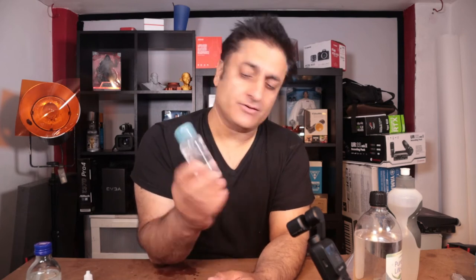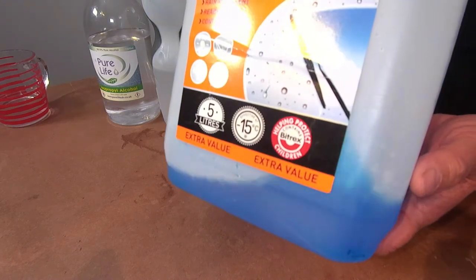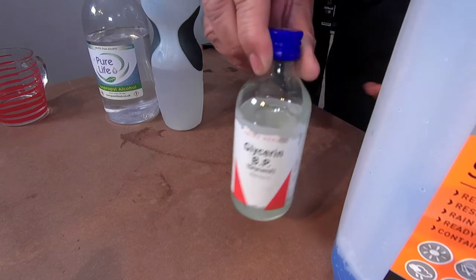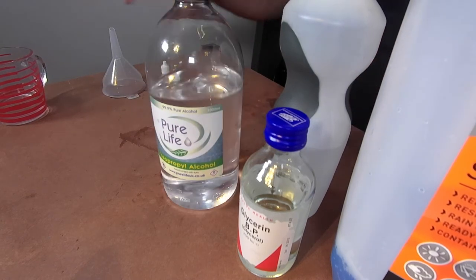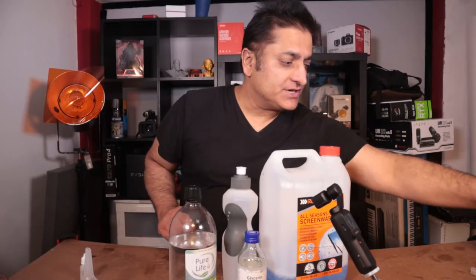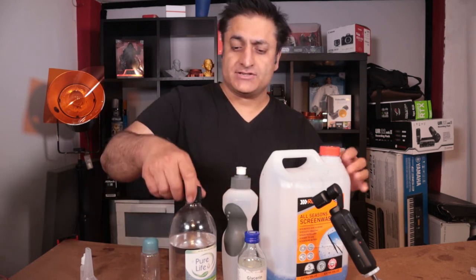I only made it small at that moment — I couldn't really find any bigger bottles. But there you go. Now for the airbrush cleaner, this is what you're going to need: screen wash, glycerine, distilled water, and alcohol. You're going to need a funnel again and a container, which you can buy from most dollar or pound stores.